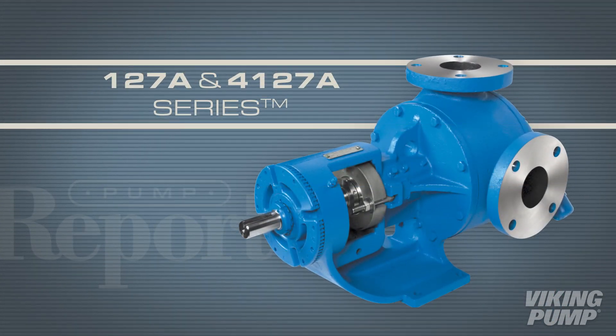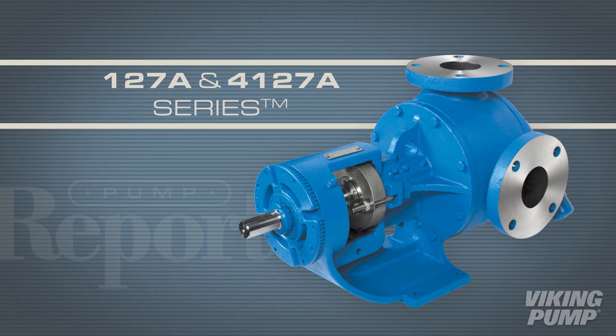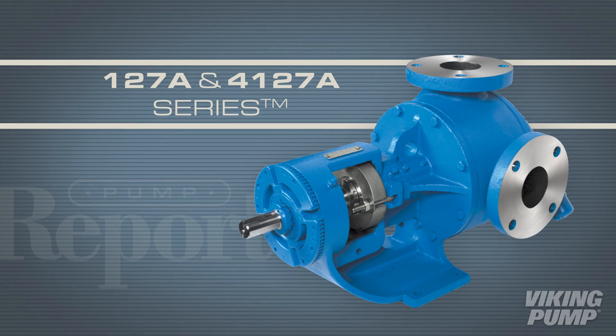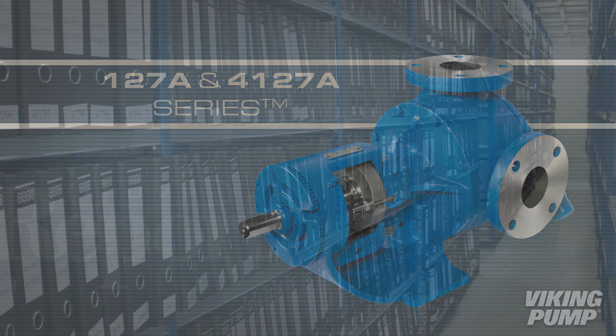The 127A and 4127A series pumps offer corrosion resistance to complement Viking's most time-tested products. Let's take a look at these stainless steel pumps. This is the Pump Report.